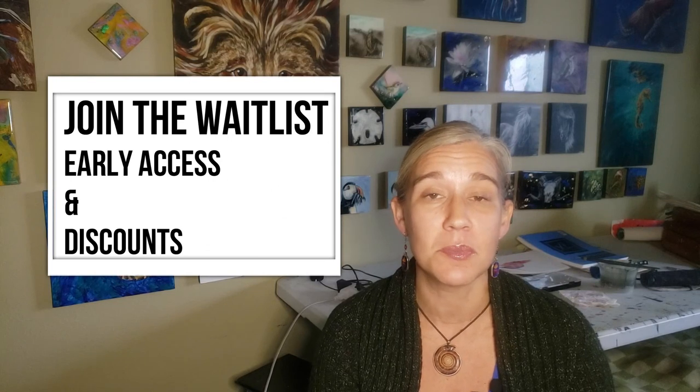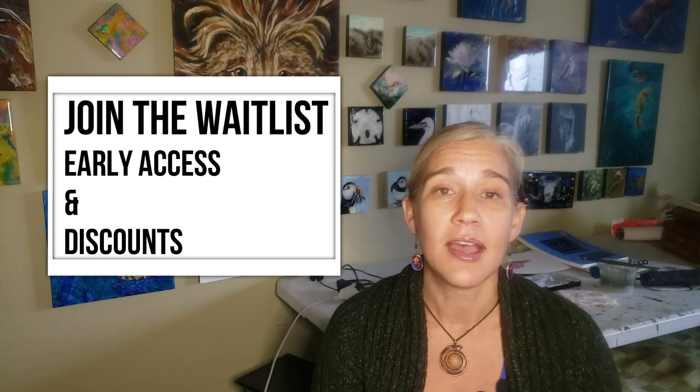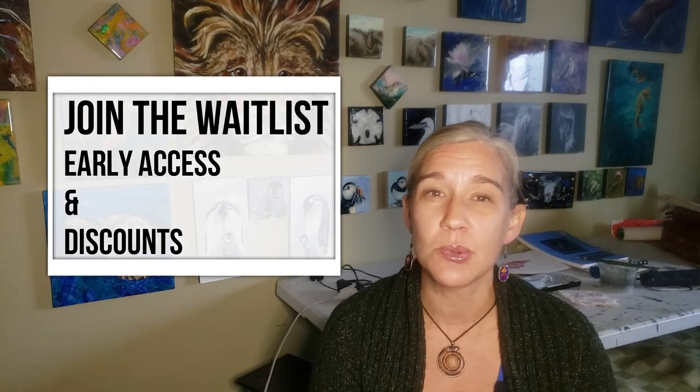So check out the waitlist and sign up for that. There are going to be some discounts and early registration access, and registration opens January 22nd to the general public. I hope to see you in the camp. Any questions, please leave a comment or send an email. Have a great day, and I will see you later. Cheers.